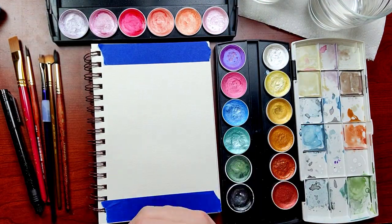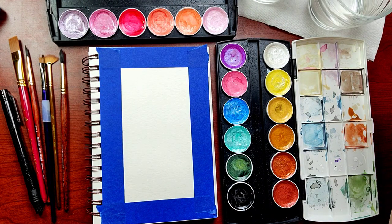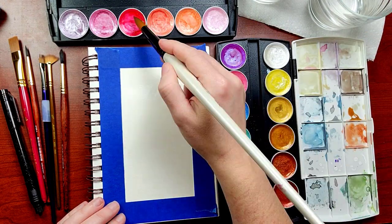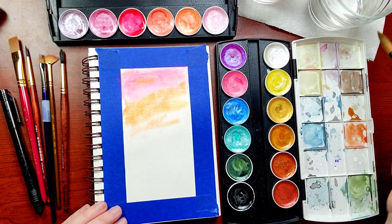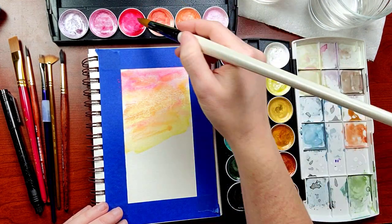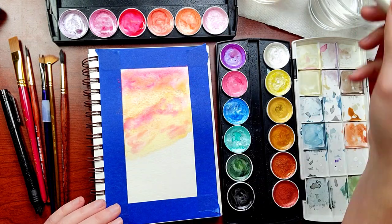First, let's tape this off to get those nice clean edge lines. I'm activating my paints with this little spray bottle. We're starting with wet on wet for the sunrise, which means you lay down a decent amount of water and then add your paint. I'm starting with this bright pink on top, blending to this orange gold, and then finishing with a yellow gold. If you don't have metallic paints, any pink, orange, or yellow combo is totally fine. I don't want straight layers of rainbow colors, so I'm scattering these in a bit here and there to get some of that more natural sunrise variation.